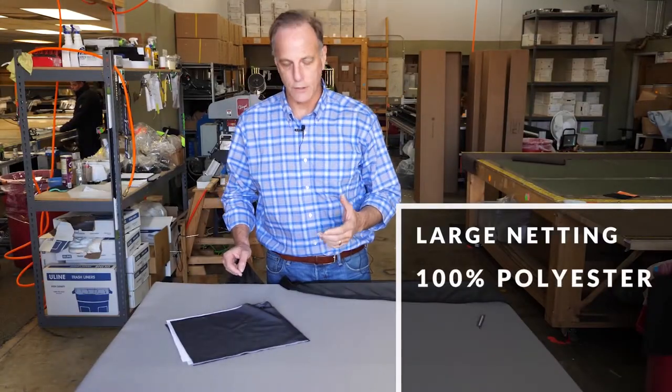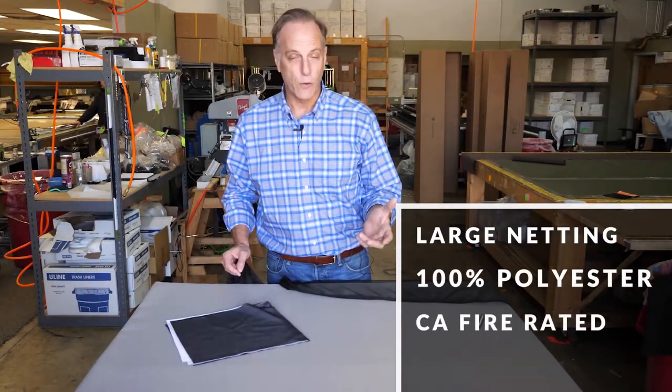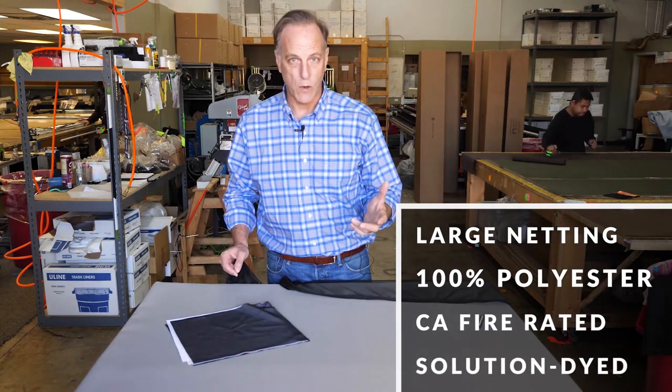It's 100% polyester. It's a California fire rated, solution dyed, so it won't fade.